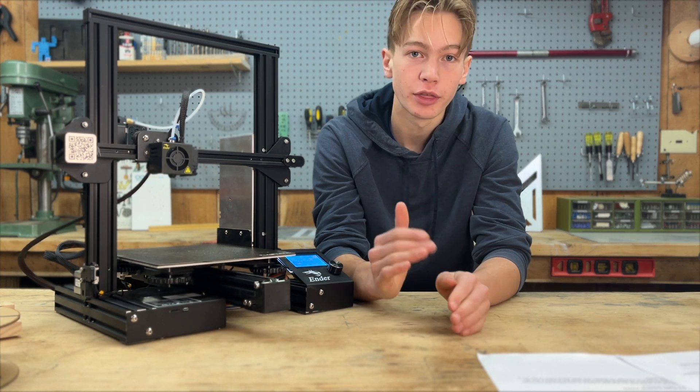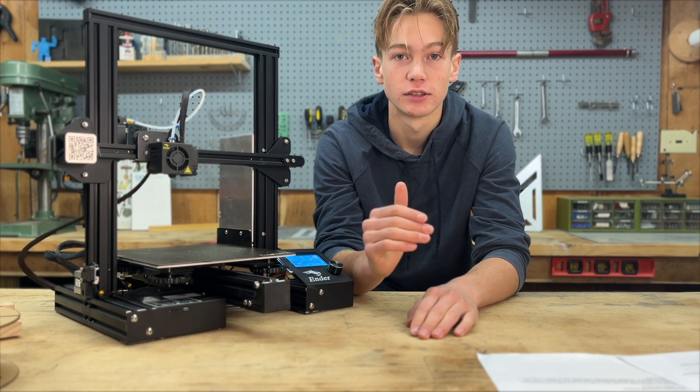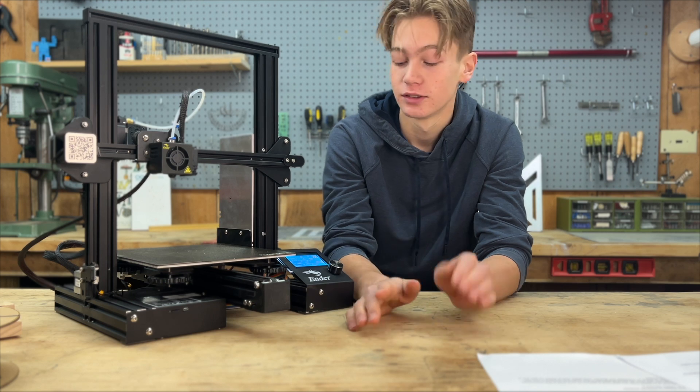I would recommend going through, taking five or ten minutes, and just looking through all the functions. I'm going to explain what they mean in this video, so just follow along.